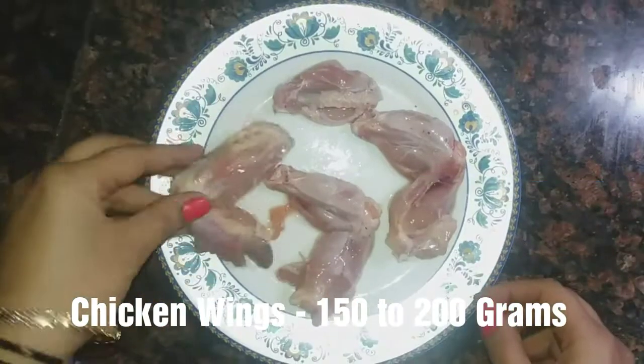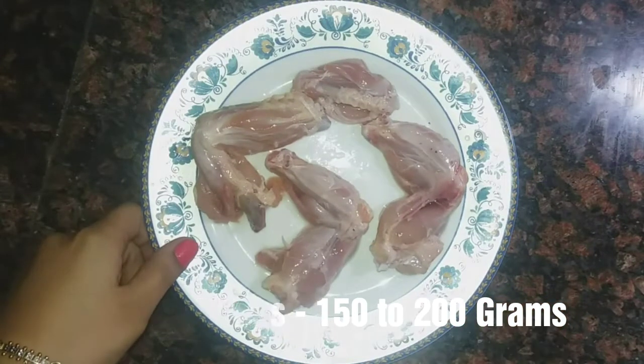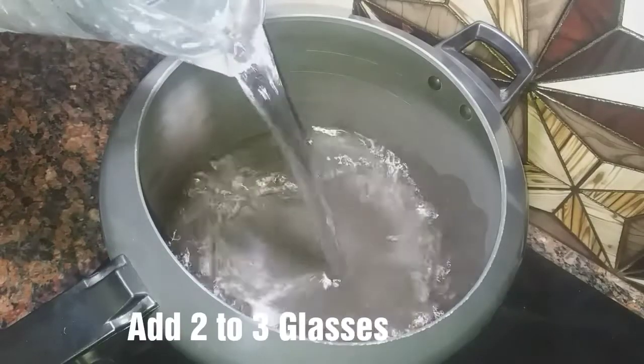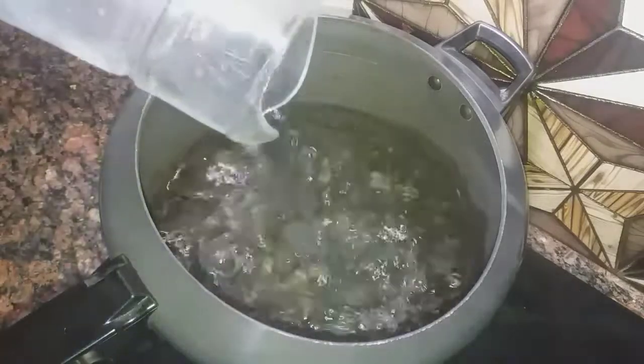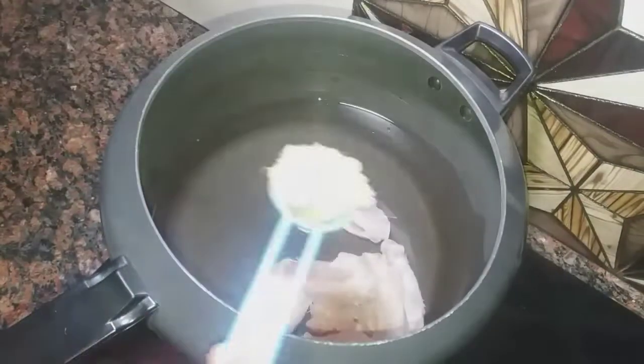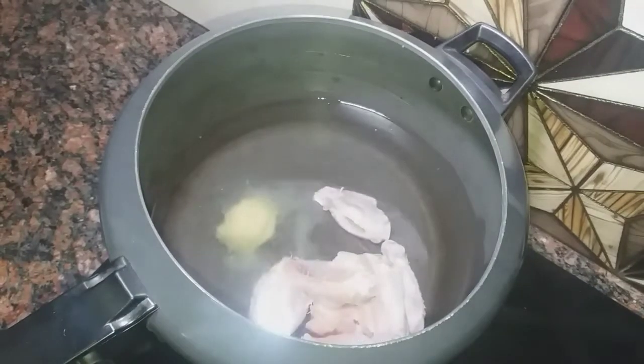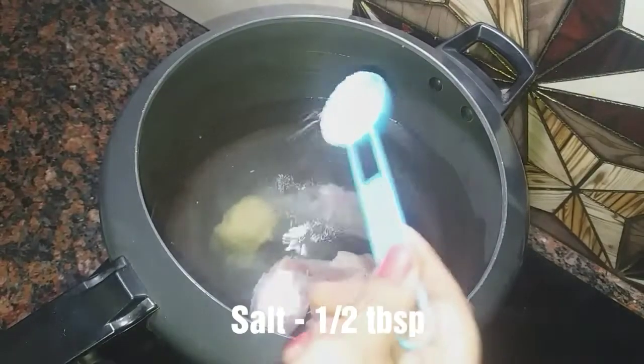So let's start making our soup. I am going to use 200 grams of chicken wings. If you want, you can take any piece of chicken. We will boil it. I have put 2-3 glasses of water in the cooker. I will add chicken in the pan. Now I will add 1 teaspoon of ginger-garlic paste. It will give a very good flavor. I have put 2 teaspoons of salt in the cooker. Now we will close the cooker.